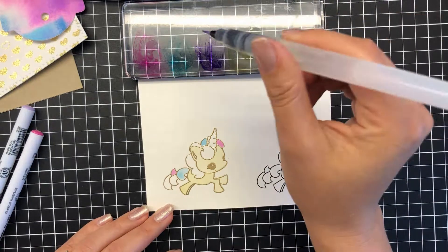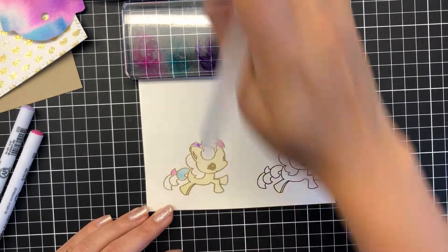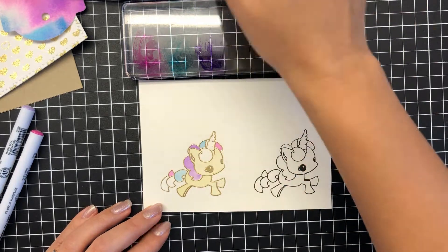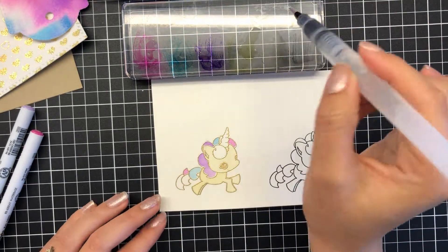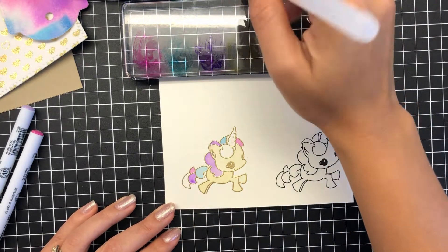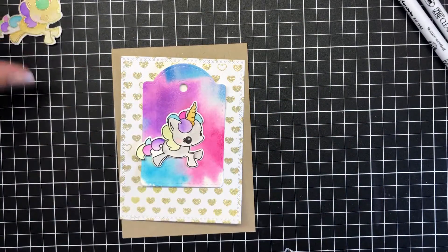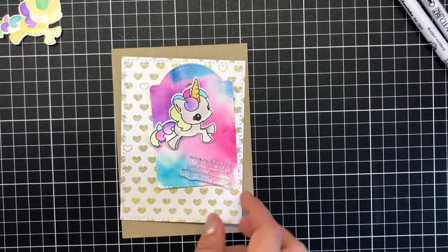I actually don't use this image, and coming up fairly shortly you'll see that I watercolored the stamped image and use that one instead and fussy cut around it. But I let you watch this little bit of process here of my watercoloring. Going with almost the unicorn type colors — you can see I go for the stamped image because the gold embossed image wasn't standing out enough for me.